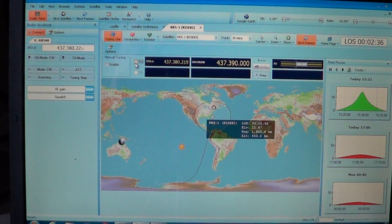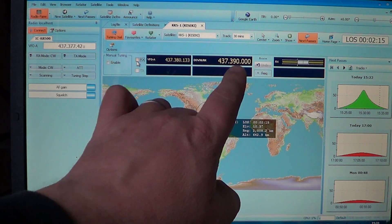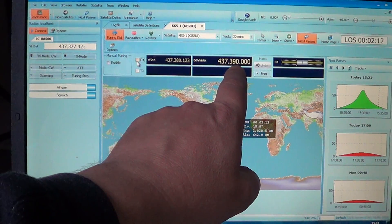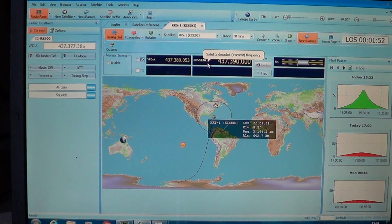This one's a little off, and the reason is: the KKS-1 satellite has been in space for a while. With the stress of the space environment — the cold, the heat and everything — the transmitter frequency, which was once centered on 437.390, has kind of shifted away. So I have to find more precisely the exact frequency — it's more like 437.387 or 437.388. That's where the frequency is probably residing, and that's why it's a little off.